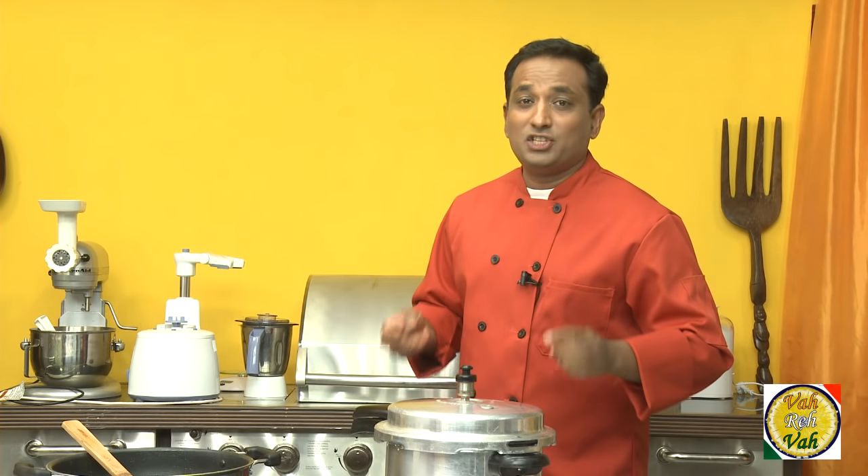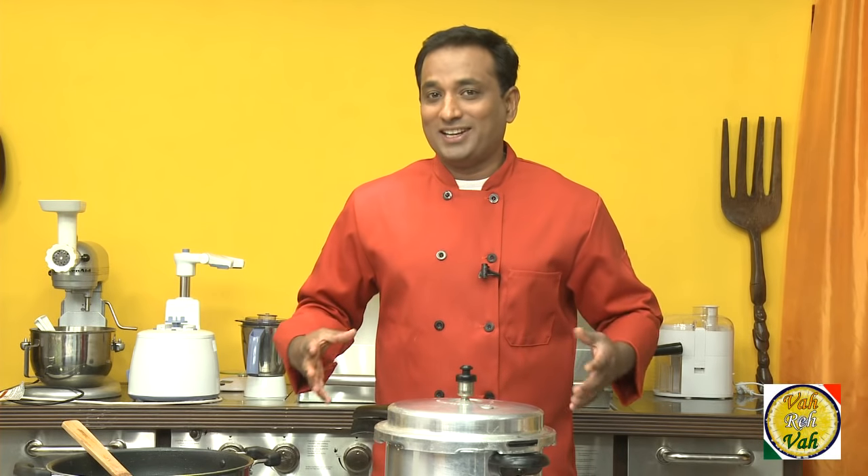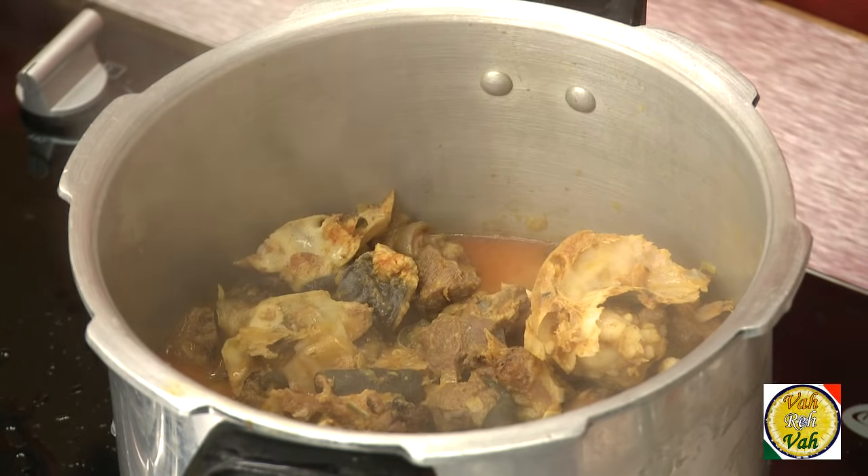Many people believe that the Chayneys do not waste any part of any meat — in those terms I am very much Chayneys, and I love to eat all kinds of meats and various parts of it. After around three whistles, we're going to remove the pressure.